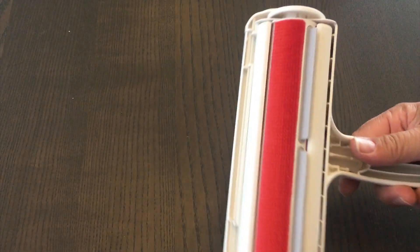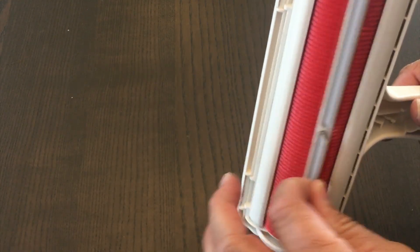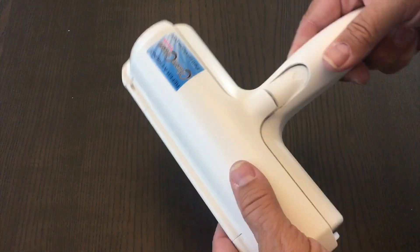The way this works is it has a lint brush on the bottom. It does a back and forth motion. There are rollers on the side to help it glide, and then the hair collects inside of here to help you easily get rid of it.